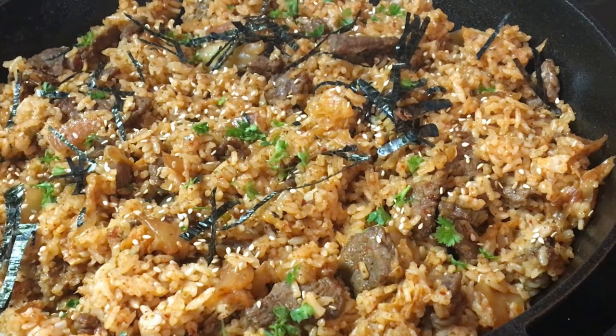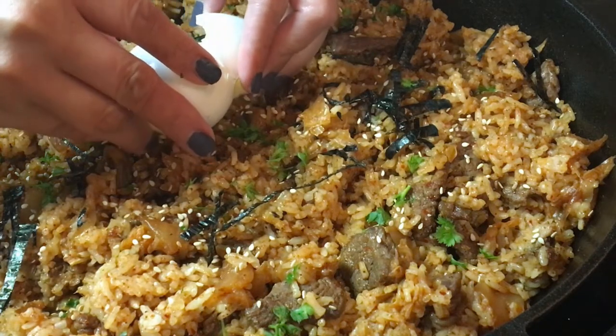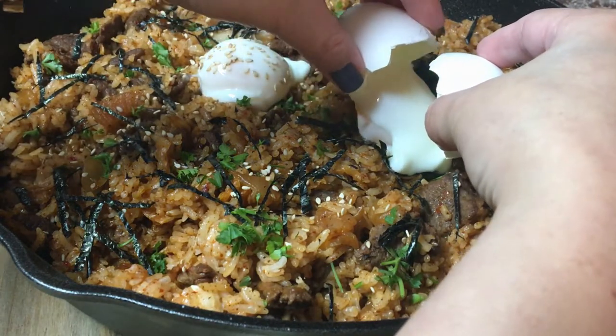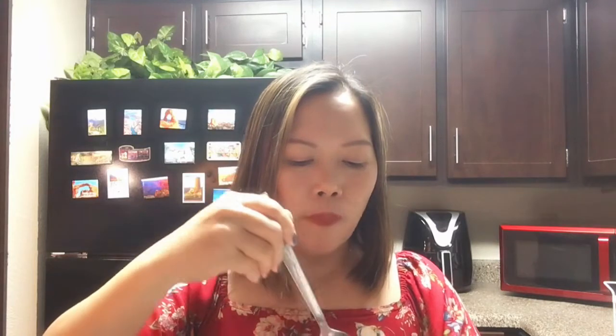Now let's place the eggs on top — be careful. All right, it's taste time! Mmm, it is so yummy! The egg tastes silky and the rice is a little spicy. Now let's try the beef — it is so soft and I can taste a little sourness from the kimchi; they make it perfect together. Please like this video if you enjoyed it, subscribe if you haven't yet, see you in my next one, keep safe everyone, bye!